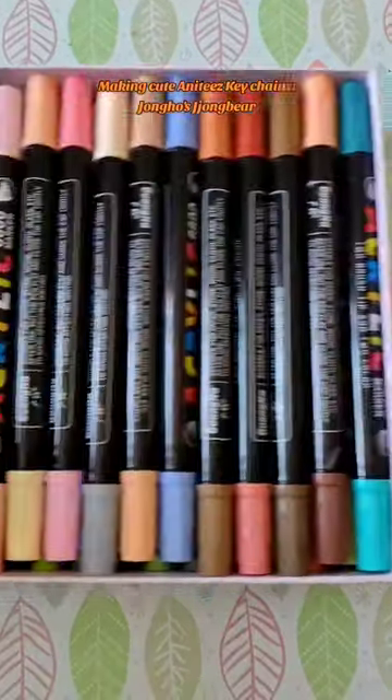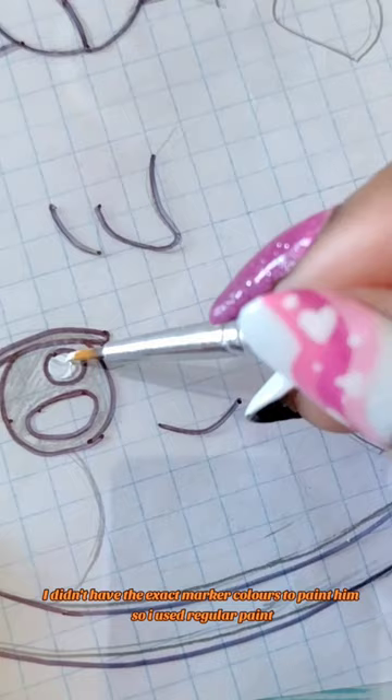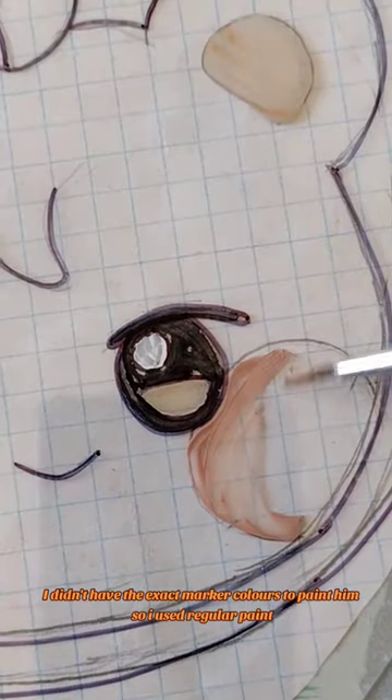Making cute Anati's keychains — Jung-Bear specifically. I didn't have the exact marker colors to paint them, so I used regular paint instead.